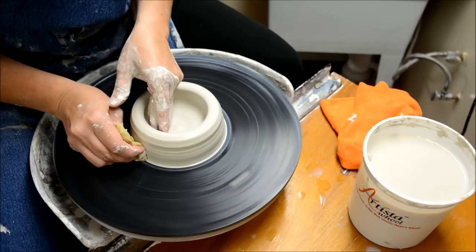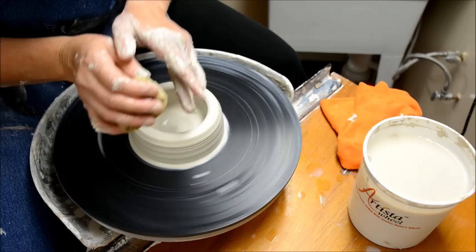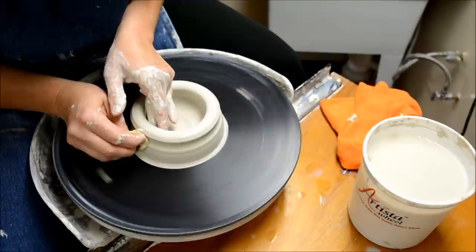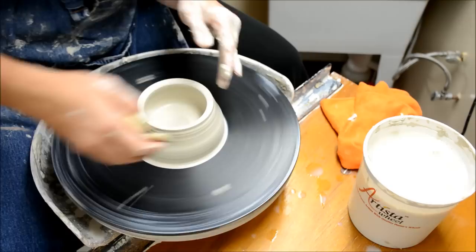If you like to use a sponge in one of your hands, I usually use it on the right hand side — but you can do it without one too. I lock my hands together in whatever way is comfortable. My elbows must be locked to my legs or to my side, my hands are locked, and I squeeze my fingers toward one another as I raise my hands.